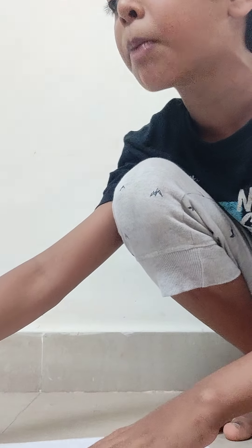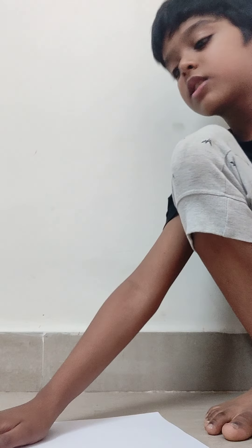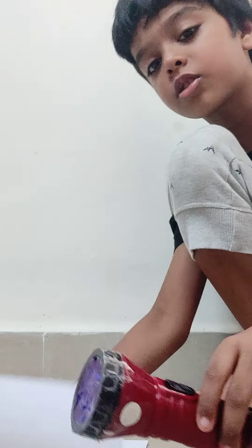Next is a long sheet of paper. You can stick two A4 sheets together, but it's better to use butter paper because it is a lot clearer than regular paper.